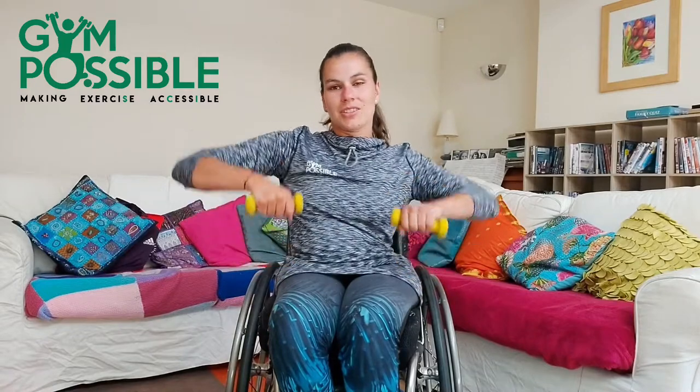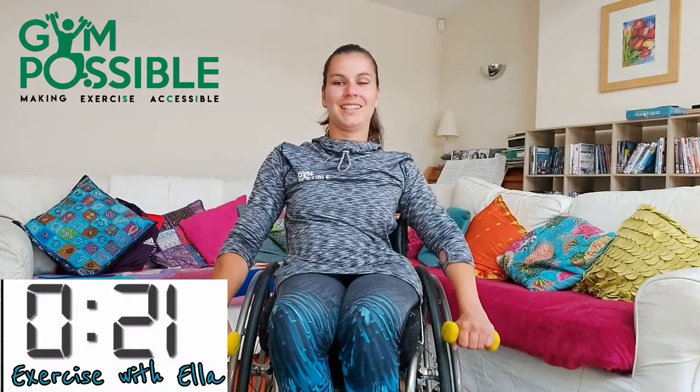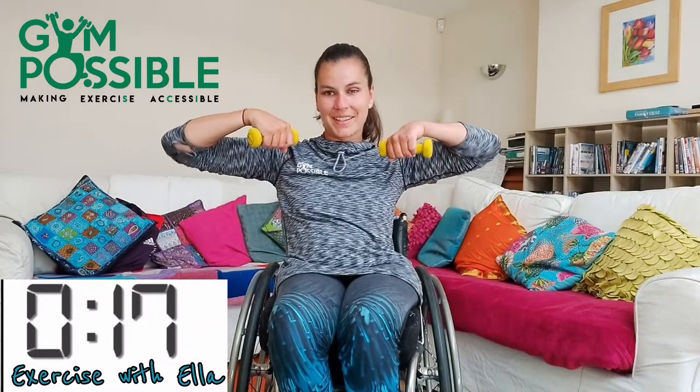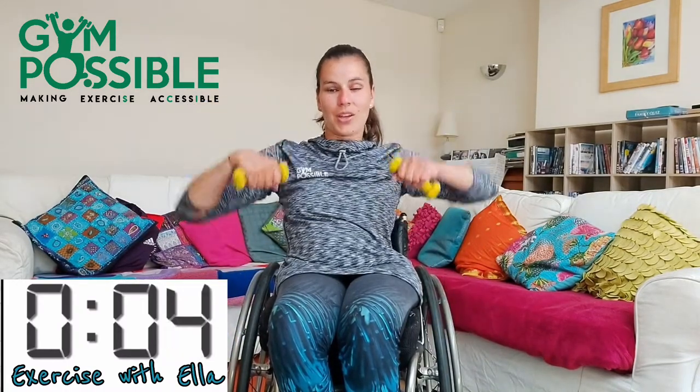You can pop your weights down and grab your lighter weights if you need to or your other weights for the seated row, and you're just going to bring your arms up here. Three, two, one and off we go. Make sure your elbows are nice and high as you do it. I feel my arms working already. Ten seconds left, let's go. Five, four, three, two, one and pop your weights down because for the next exercise we don't need any weights.